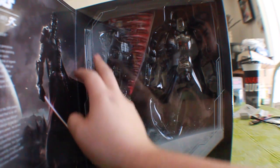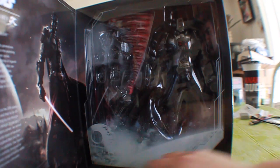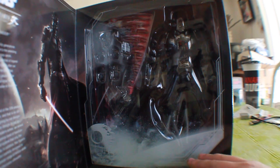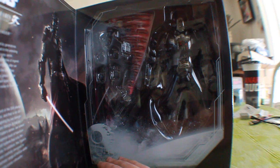Going over to the figure side — from the window box you can see quite a few accessories. We get two sets of hands with two extra hands, including one Force hand. We get a very nice diorama piece featuring the Death Star — and I think that might be the fourth moon of Endor in the background. We also get a swiping lightsaber as well as a single lightsaber. So let's get this thing unpacked and check him out.